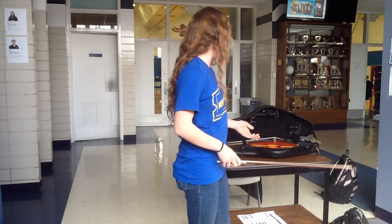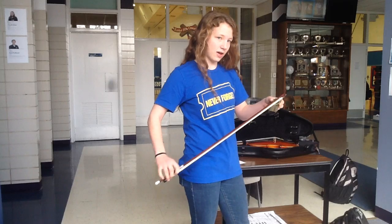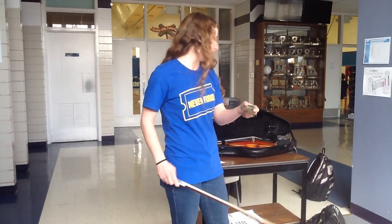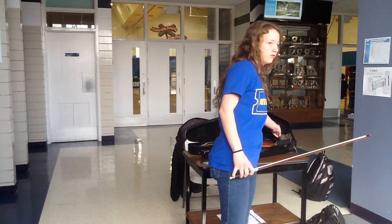Another step you could take is to put some rosin on the bow. Rosin is made from tree sap. You put it on the bow so that it'll be stickier and can grip the string better, making more friction so the string will vibrate better.